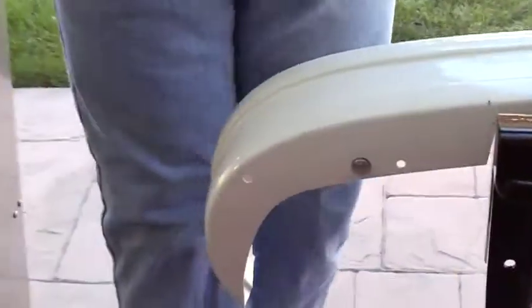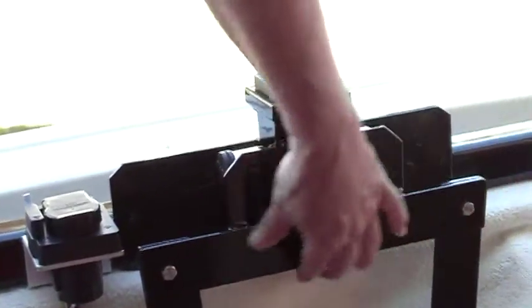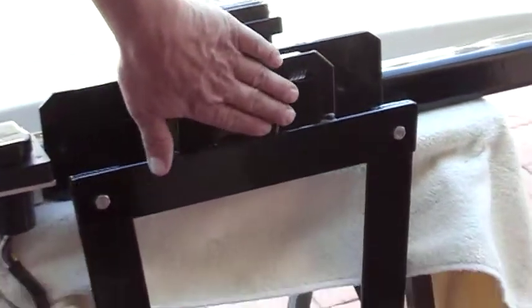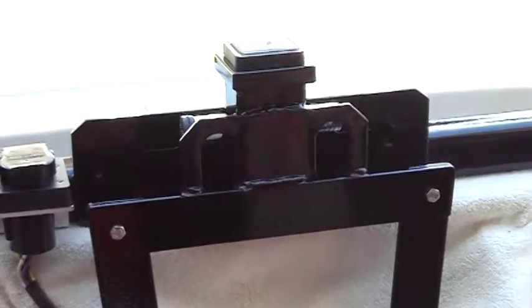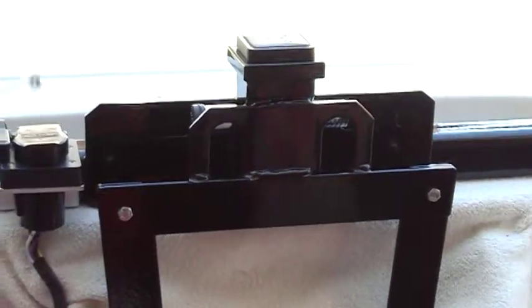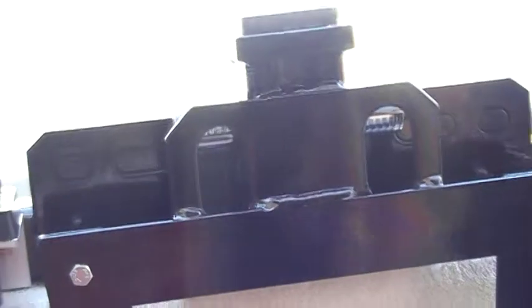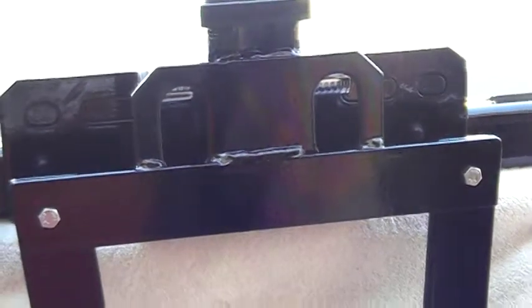Down here, I added this two-inch by quarter-inch thick piece of flat iron to the bottom. The reason I did that — I don't even know if I really needed to — but just to make sure the hitch is real strong. It kind of gives it a three-point mount: this being one, this being two, and then this being the third.